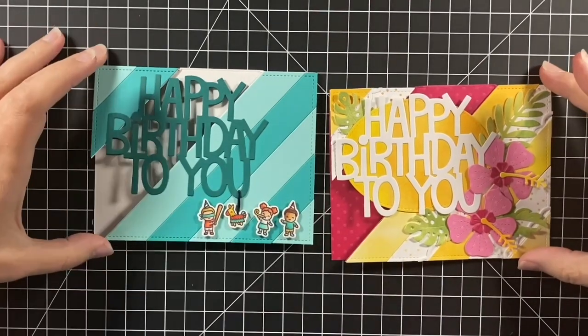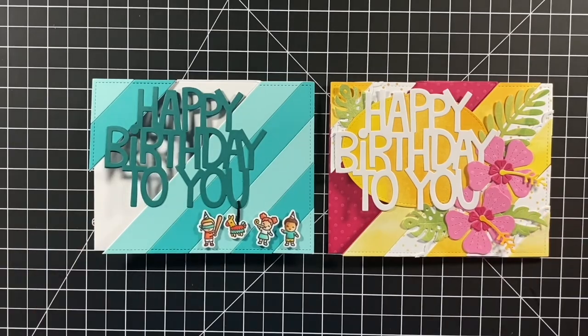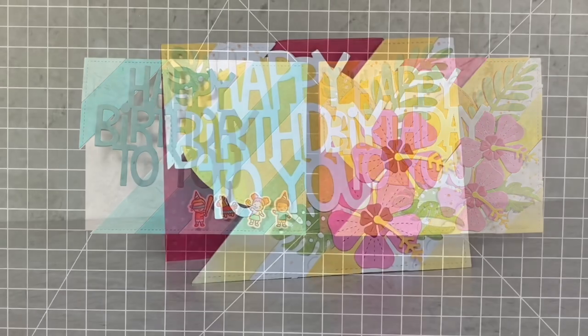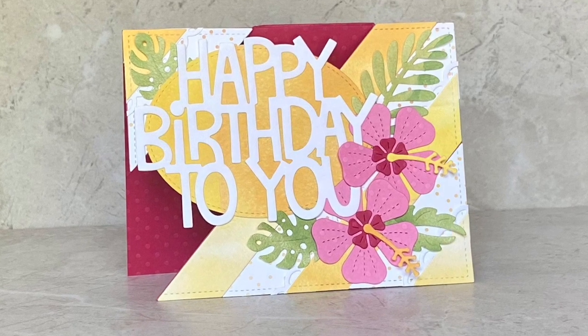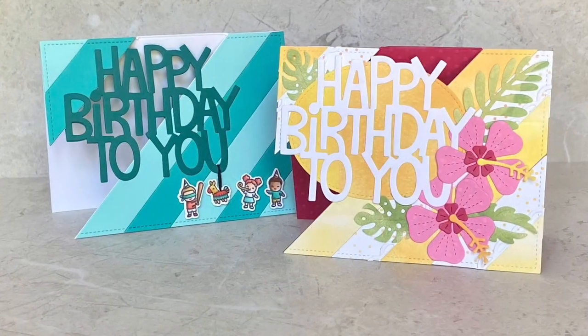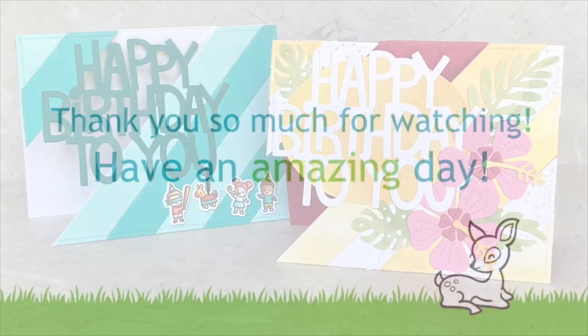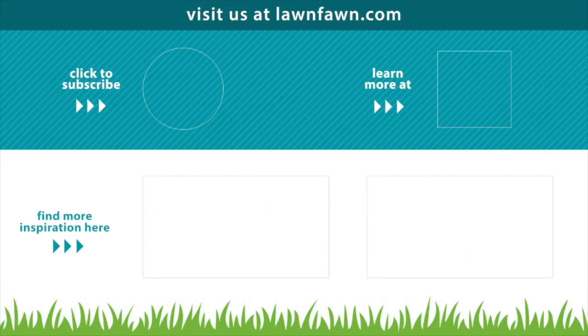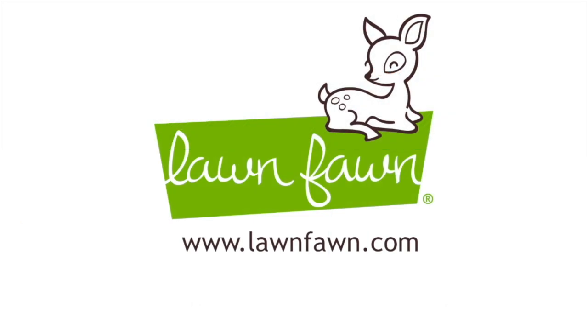Here are the two cards together — two very different looks but one design. I hope you enjoyed the video today and I hope it inspired you to make a floating card front, or just take a design you have and make a new look with an old design. Thanks for watching and have a great day! Bye! I'll see you next time!